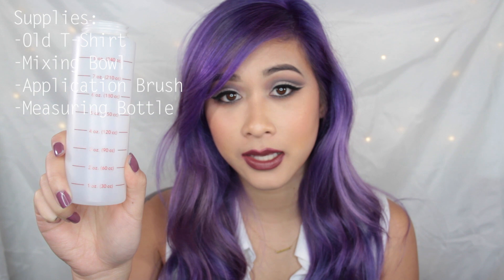Like your bleach powder, your developer, and your hair dye. You'll definitely need something to measure the developer — I got this from Sally's. Everything I get is from Sally's because that's the only hair beauty store that always has everything. And you'll definitely need to wear gloves to protect your skin from the dye and bleach drying out.